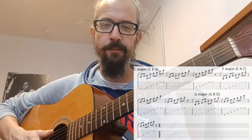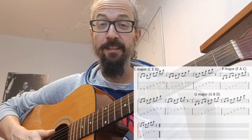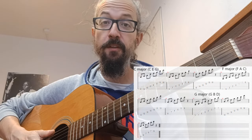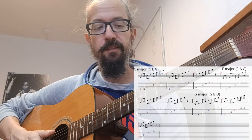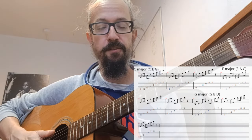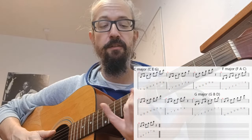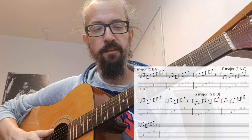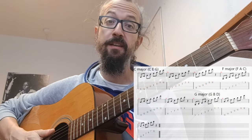Hey guys, Samu here, continuing this Jazz Guitar Basics Masterclass — whatever you want to call it — sharing some of the knowledge. We've covered intervals so far, we've covered playing the C major scale on every string and in every position, three notes per string, we touched the blues scale, A blues scale, and today we're going to kind of touch the triads or arpeggios.